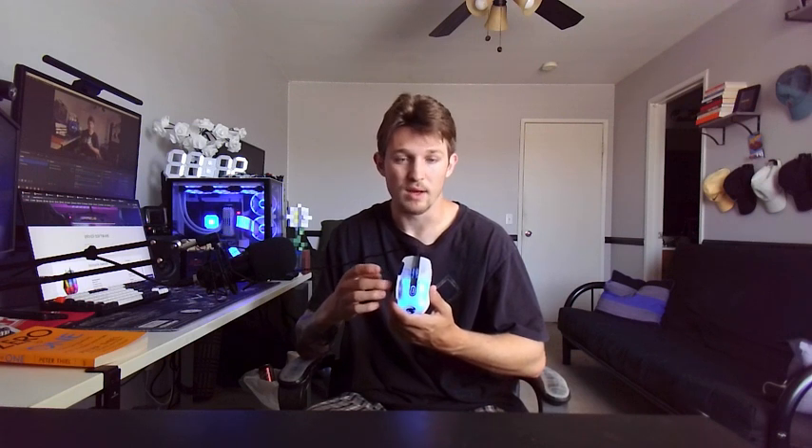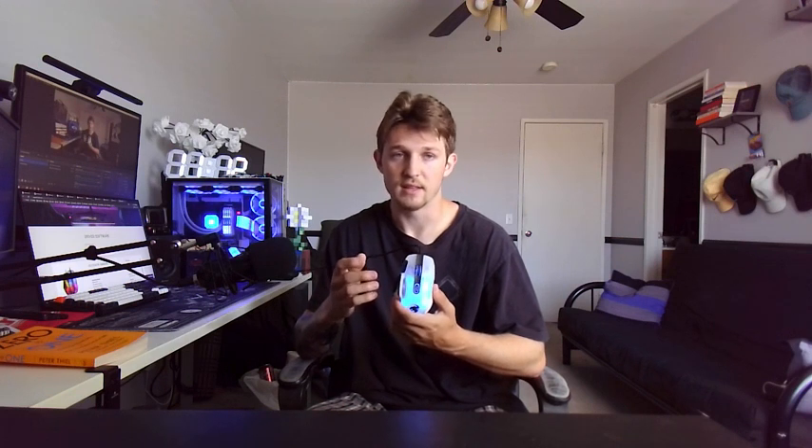Usually at the end of my reviews I say if I do or do not recommend the product. This mouse I definitely recommend, because I've used it myself — for gaming, for schoolwork — for about 3-4 months. I gave it to my brother since I don't use this one anymore. But like I said, it has such a nice feel and such a nice shape to it that you can't go wrong with it. I love it.